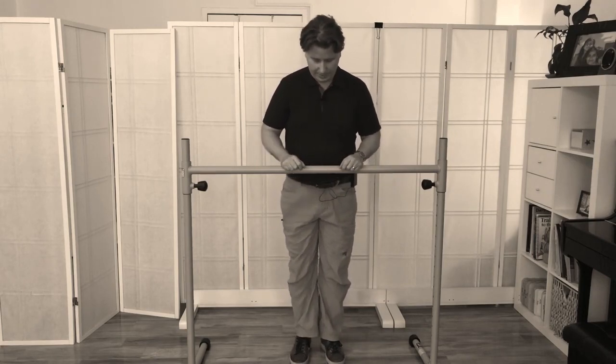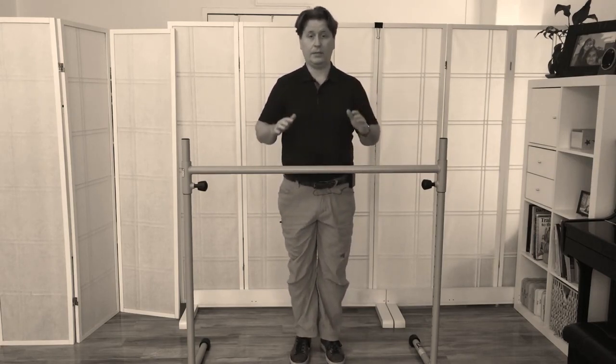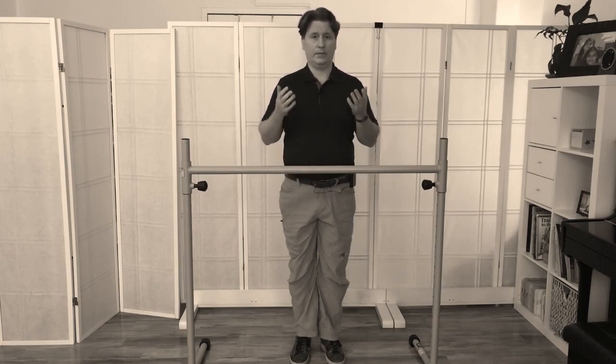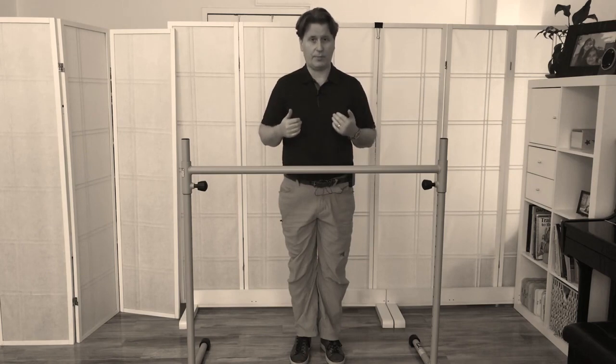All you have to do is stand and take your hands and place them gently on the counter, desk, or bar. The idea is to have your hands very, very light — we don't want the hands heavy, you don't want to be leaning on your hands. That's because you want the hands to be sensitive. In this particular practice your hands are going to be your antenna.